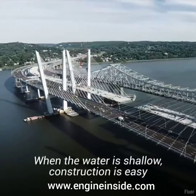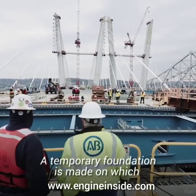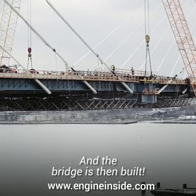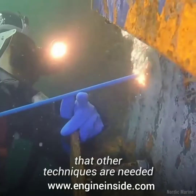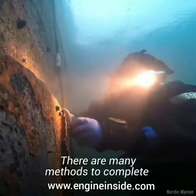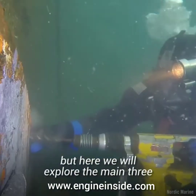When the water is shallow, construction is easy. A temporary foundation is made on which piers are built to support the upper structure, and the bridge is then built. It's when the water is deep that other techniques are needed. There are many methods to complete such a task in deep water, but here we will explore the main three.